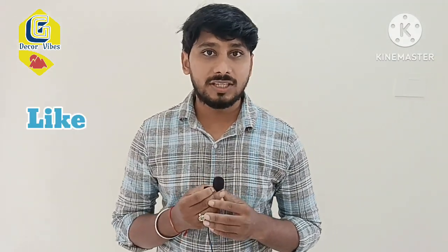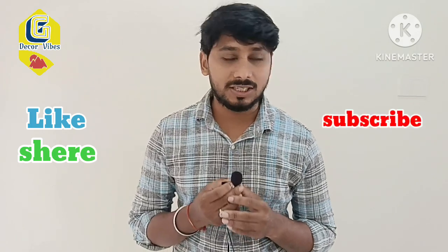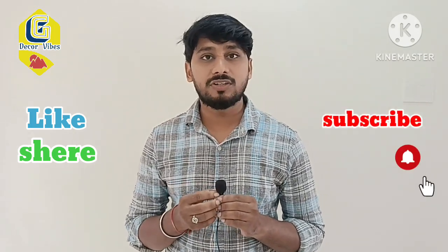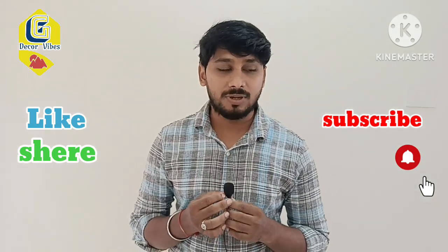Please like and share the video. If you like and share the video, subscribe to my channel. If you are watching the video, you will be notified.